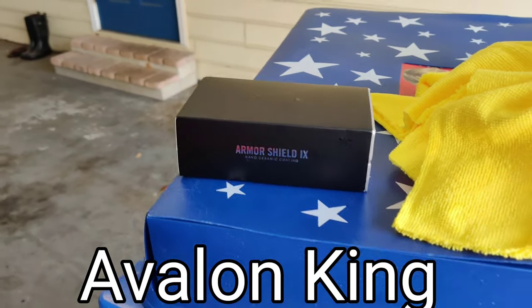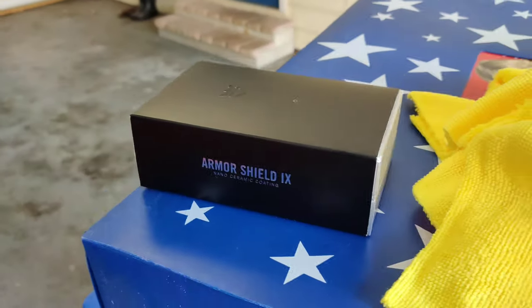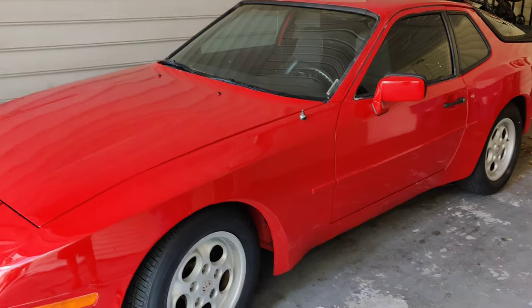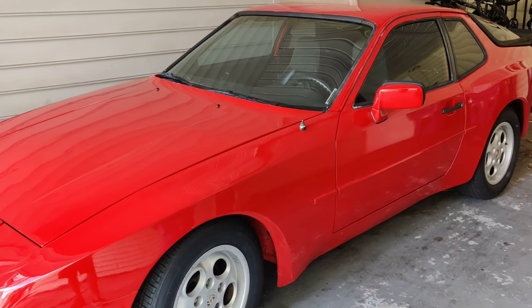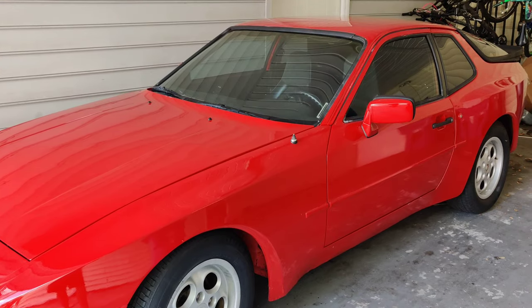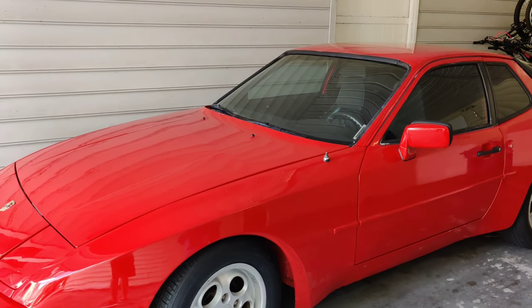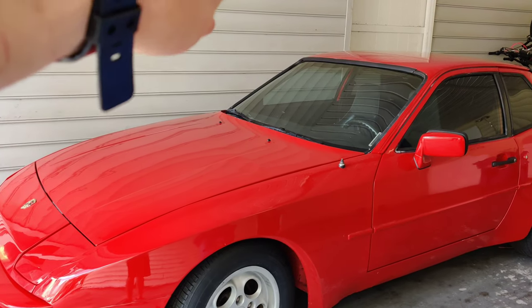I've already opened it up and was shocked to see how much they fit in that box and really what went into the branding of this. Now the first thing you want to do — which I already took care of — is cleaning this car down as well as you can. That's clay barring and removing any type of waxes and stuff that you've put on in the past. I don't think this car was ever waxed.